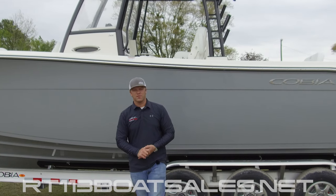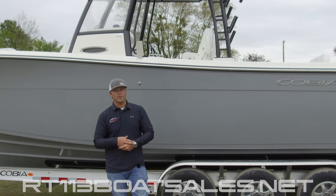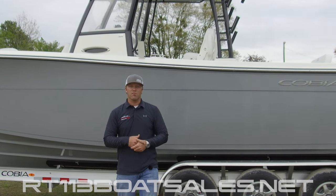Hi, I'm Zach Smith from Route 113 Boat Sales. Today we're going to be doing another one of our video owner's manuals, this time on the Cobia 301CC. So with that said, let's hop up and take a look at it.